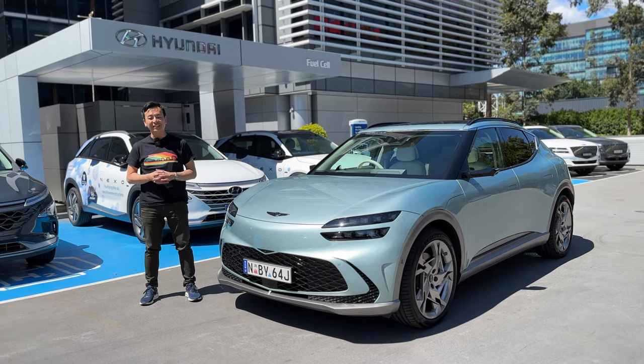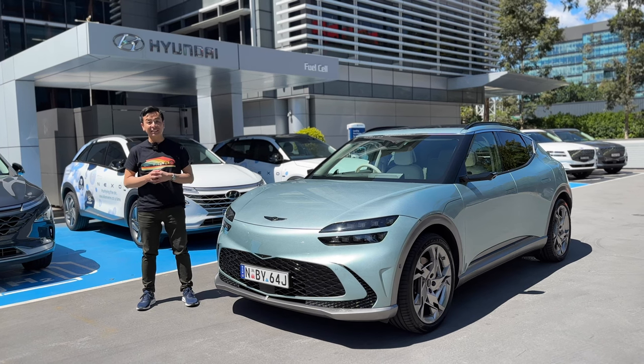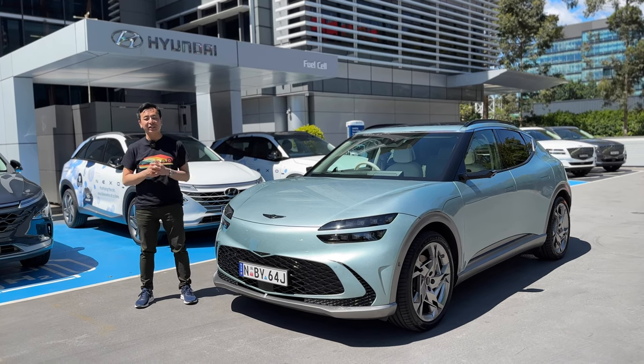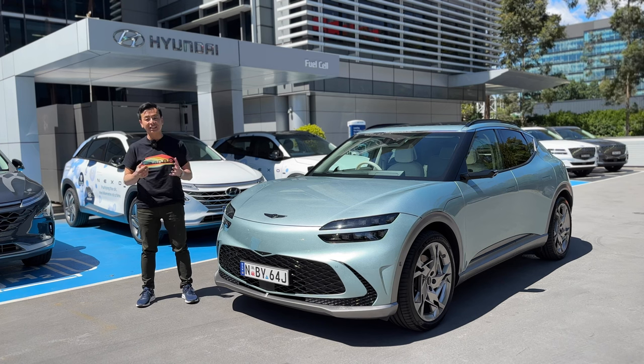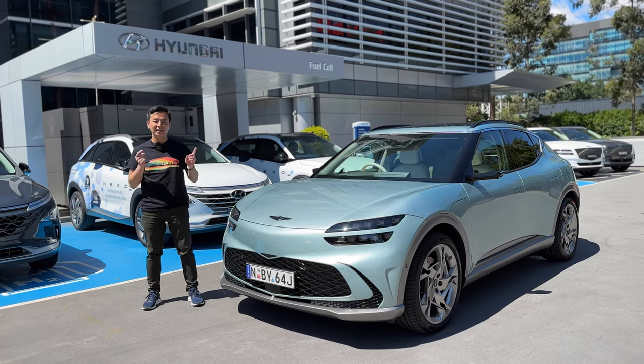Hey everyone, you're with Tom from Ludicrous Feed. Thank you so much for joining us. Today we're going to review the Genesis GV60, with thanks to Hyundai Australia for loaning us this vehicle for the next week. We're going to do a walk around and also do our first test drive as well. Let's go check it out.